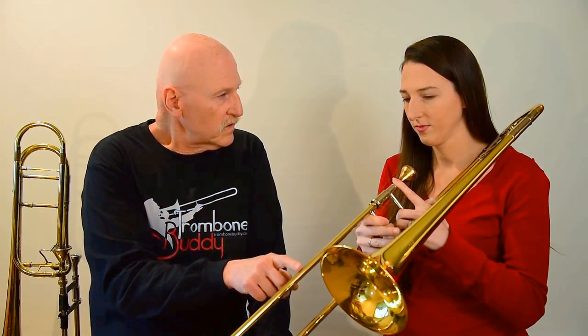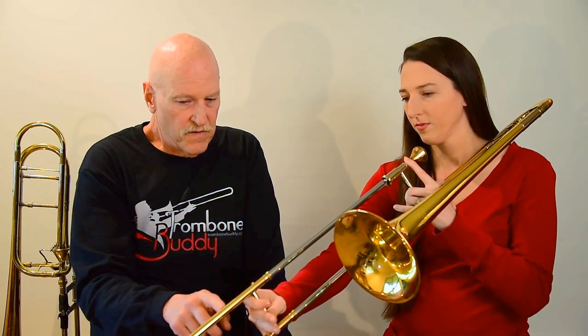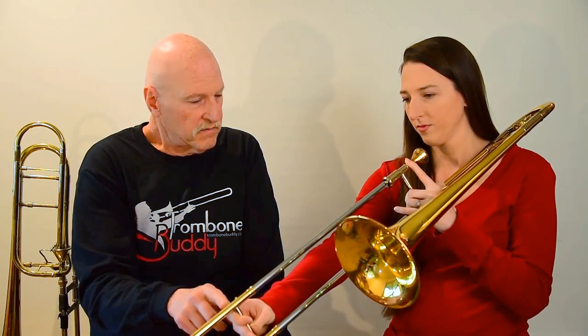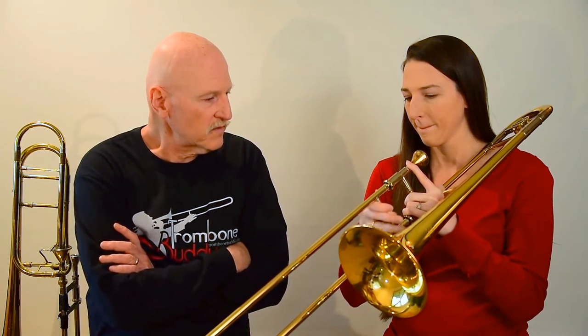Third position, which is right there, right next to the bell. And fifth position, which is about there. Okay, so now put it back to first position.